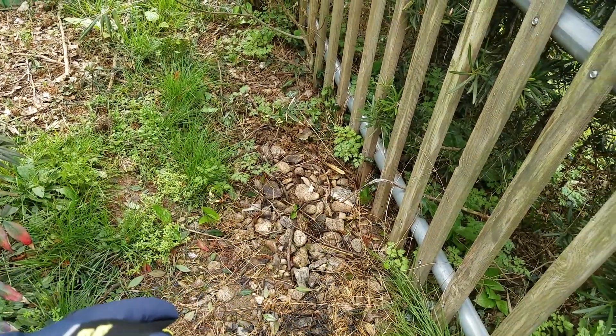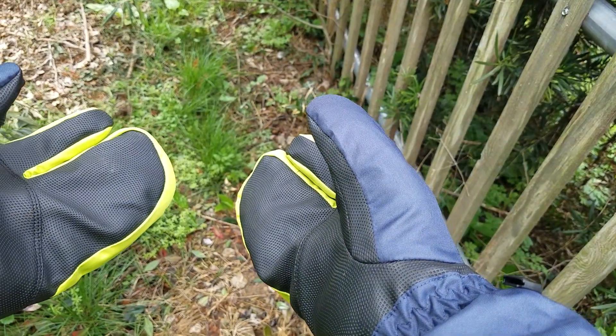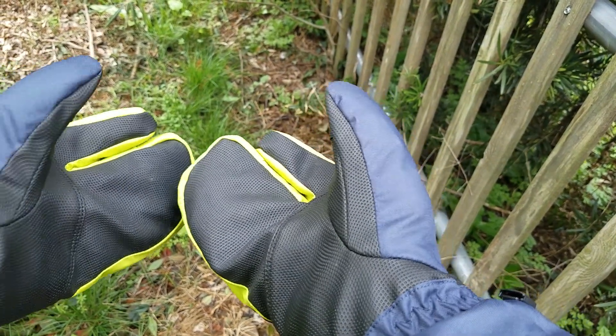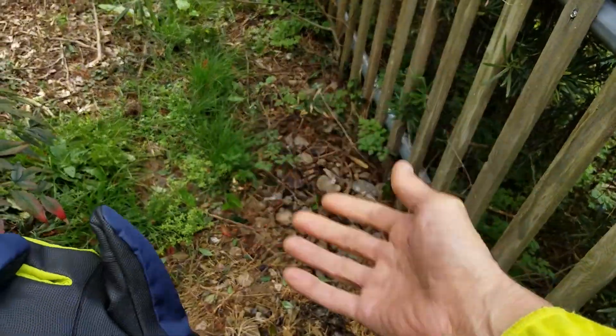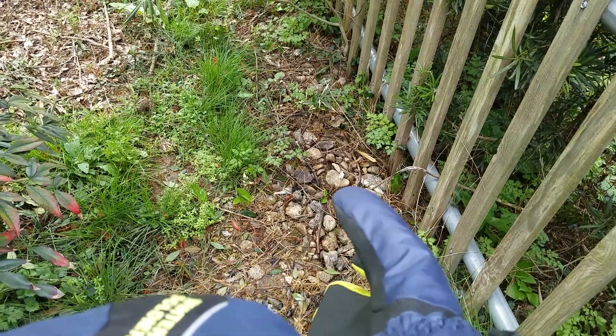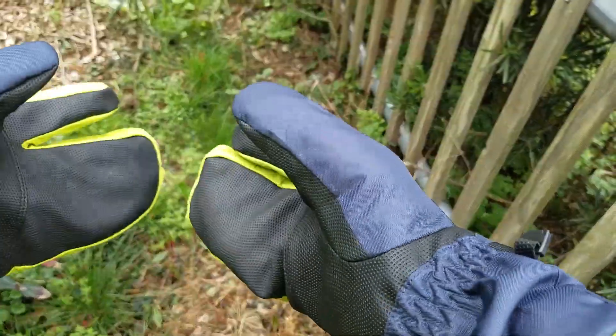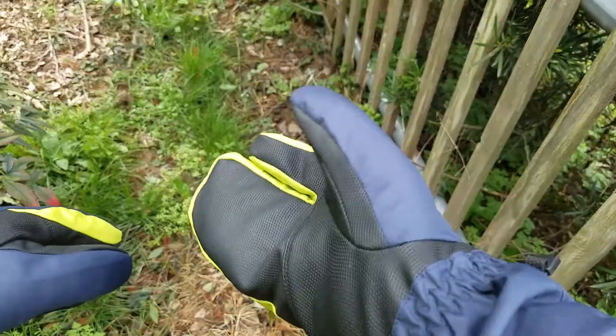I've got large hands, 22cm around and 9.5cm across, and the XL is just about right. I can wear an extra pair of fleece liners underneath so I don't have to wash the gloves so often. They breathe so well that I think they'll be suitable for a wide range of temperatures.